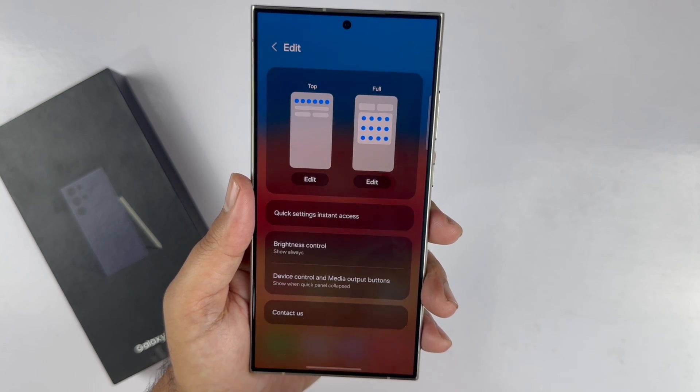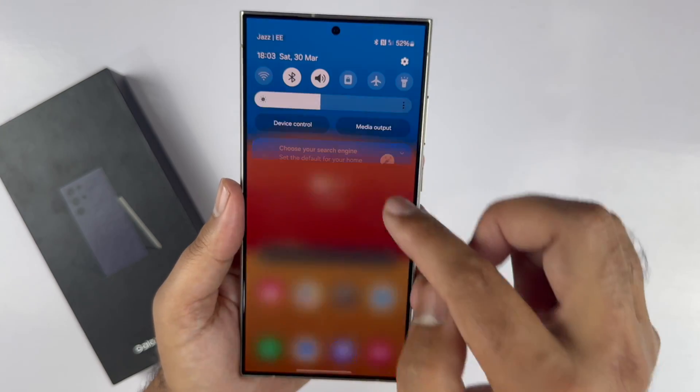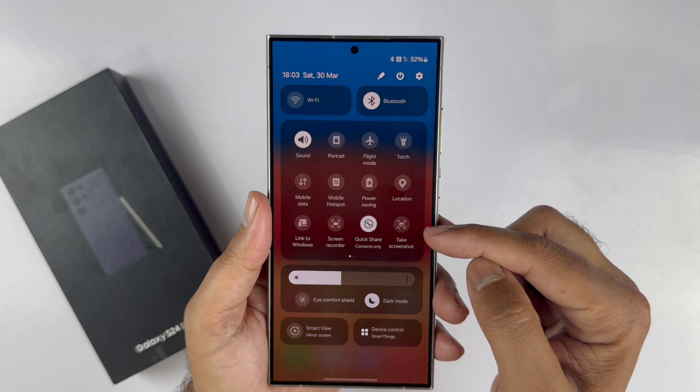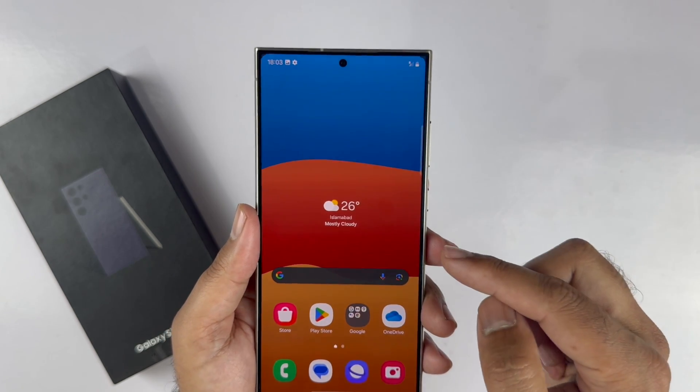In the future, you can take a screenshot on the Galaxy S24 Ultra by going to the quick panel — swipe down twice on the screen — and you will see the Take Screenshot button. Tap on it to save the screenshot.